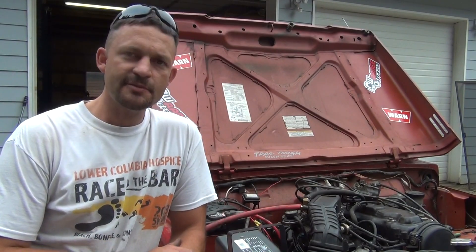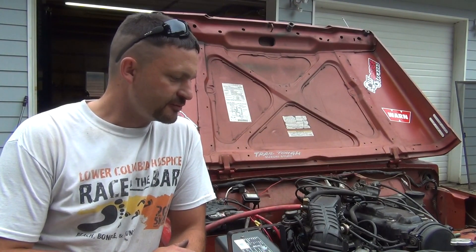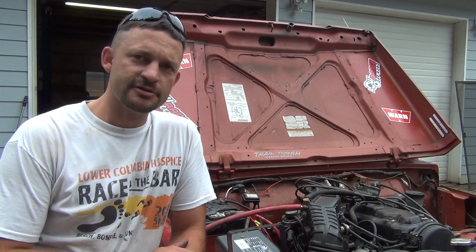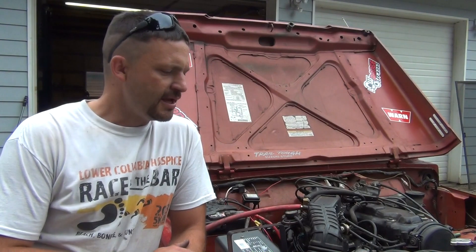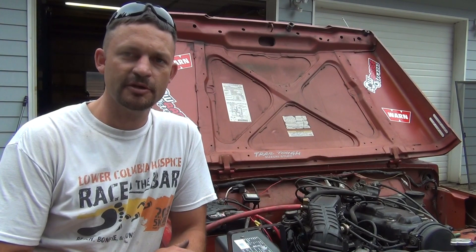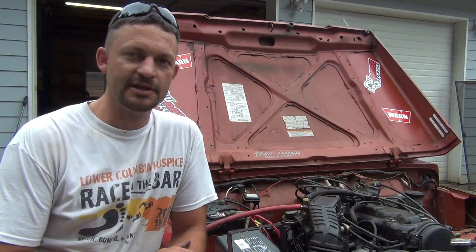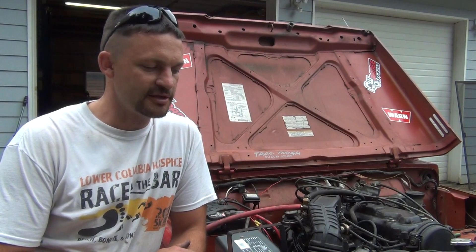Today I've got a Suzuki Samurai here in my shop. This one belongs to a friend of mine — he dropped it off for me to do a bit of work on it. As I was pulling it into my shop, I noticed it had a vacuum leak. It had been at a really high RPM, probably 2,000–2,500, and it was stumbling at low throttle positions. When I popped the hood, I could hear a hissing air leak sound. It definitely has a vacuum leak.